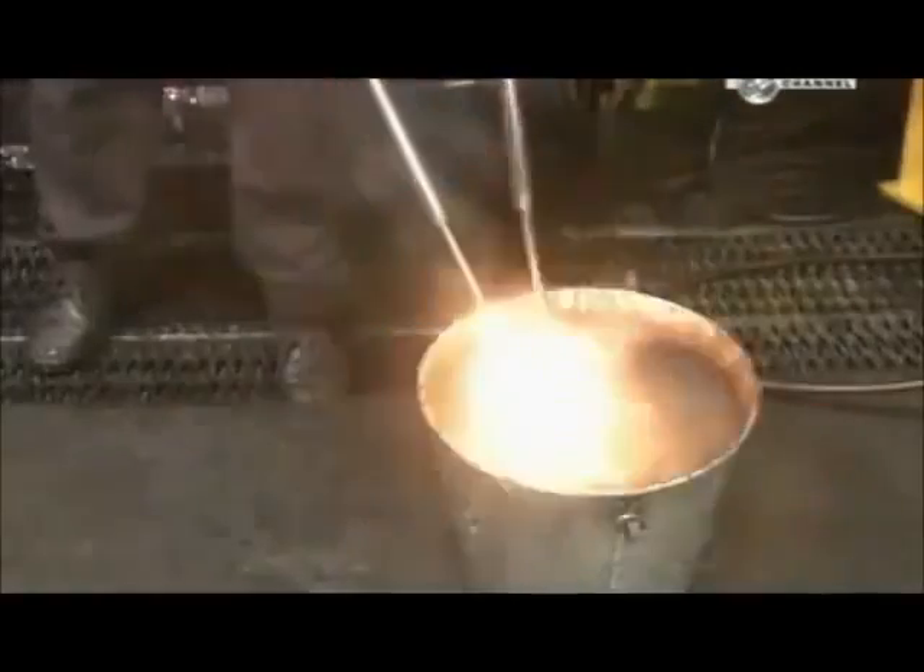About 1 in 10 forgings are dunked in water to check for defects. To make forging easier, they pre-lubricate the slugs before heating them. That's why the slug flames up when struck by the press.